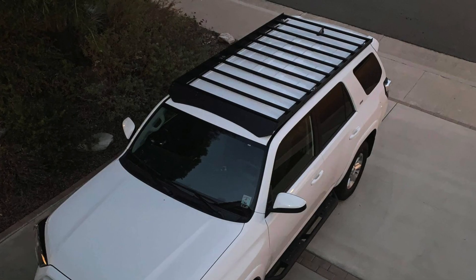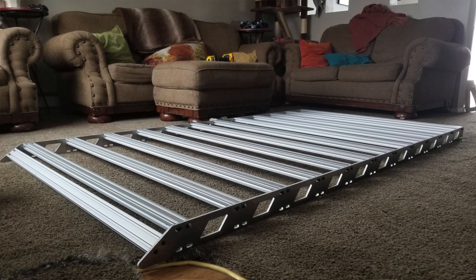Since I made my original DIY roof rack video, I've been getting a lot of messages about it — some people showing me pictures of their racks, which are, if I'm honest, mostly better than mine. I've also been getting a lot of the same questions, so I thought it'd be nice to answer those questions and talk about some possible upgrades.